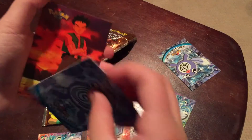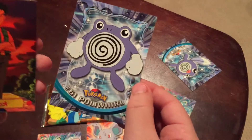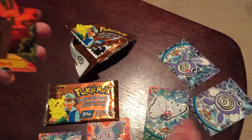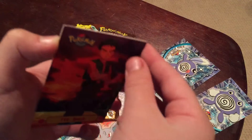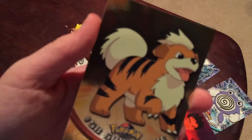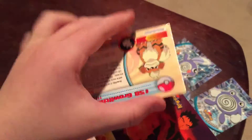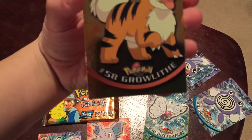Poliwag and the rare — no, it's after this. Poliwag — no, that was a Poliwag. Oh my gosh, a trainer! The rare — oh my gosh, just look at that. And they also have like, it tells you facts about them behind every card. Yeah, a Growlithe.